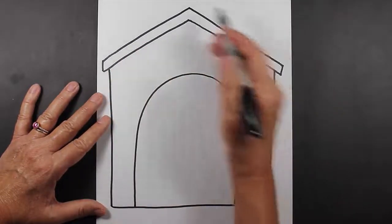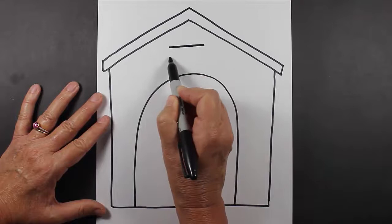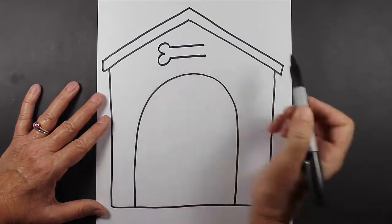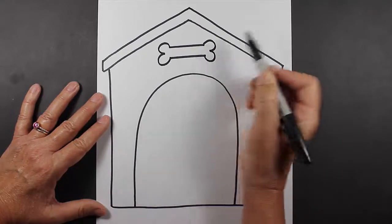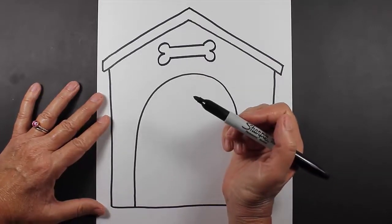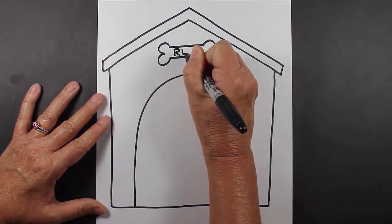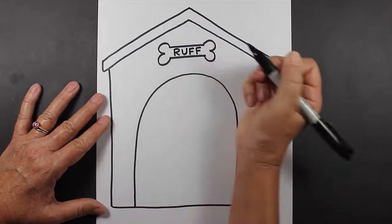Before we add our dog, let's add a little bit more detail to our doghouse. Maybe we can put a bone up here at the top — you make two straight lines, then a backwards number three and a forwards number three. And then you can put the name of your dog inside of here so he'll know whose house this belongs to. Let's say your dog's name is Rough, so you can write the word Rough in here. Well, that's a cute dog name.